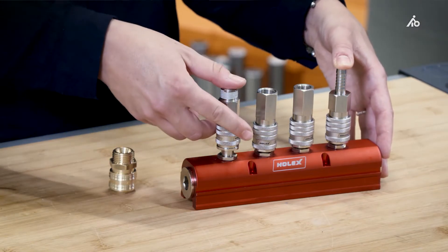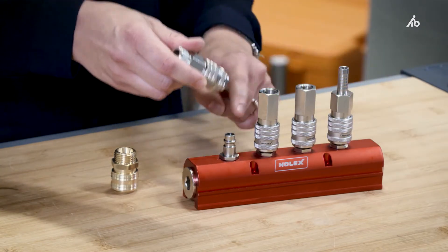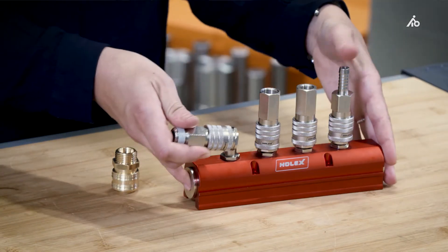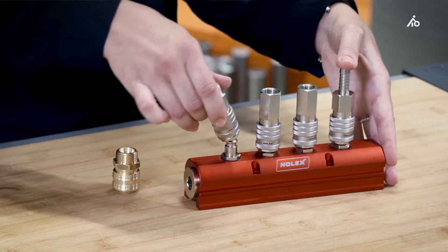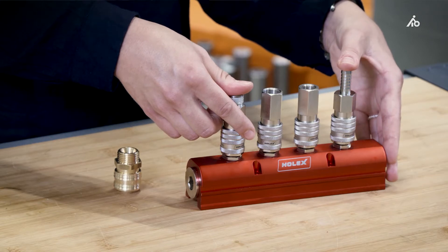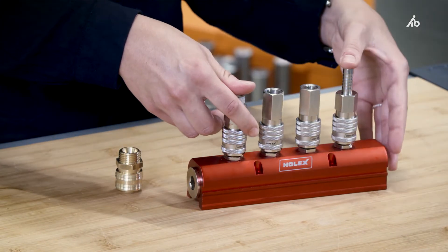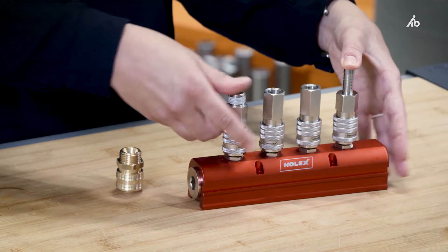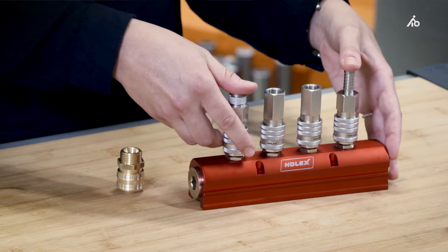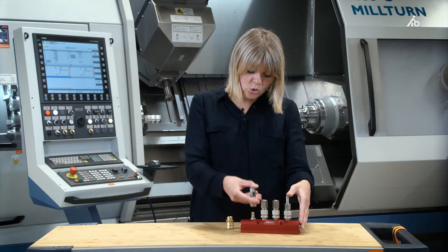When it comes to the coupling process, you attach the coupling to the male coupling positioned axially — in this case, on the Holex distribution block — with one hand. The locking sleeve will automatically be pushed onto the male coupling and the valve will be opened. Then the flow of air will begin. When I detach it again, I pull the locking sleeve towards the thread and the valve closes again.